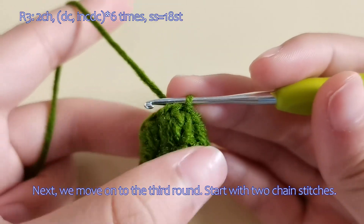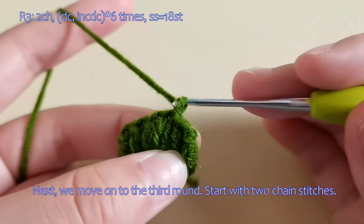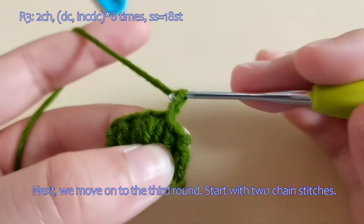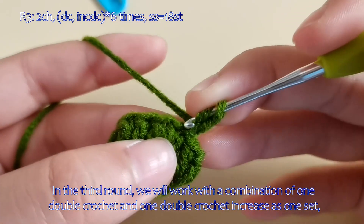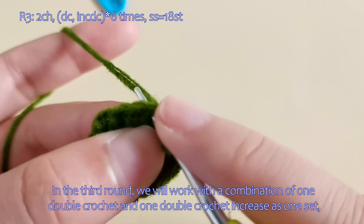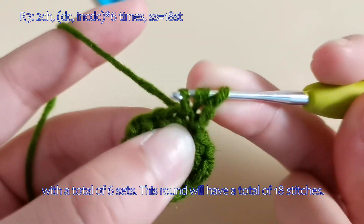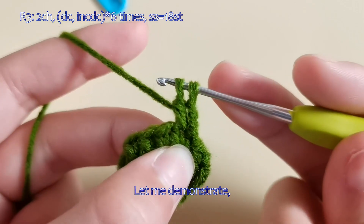Next, we move on to the third round. Start with two chain stitches. In the third round, we will work with a combination of one double crochet and one double crochet increase as one set, with a total of six sets. This round will have a total of 18 stitches. Let me demonstrate.